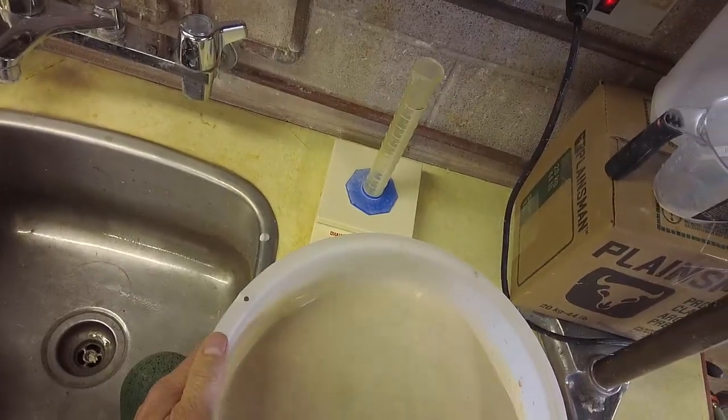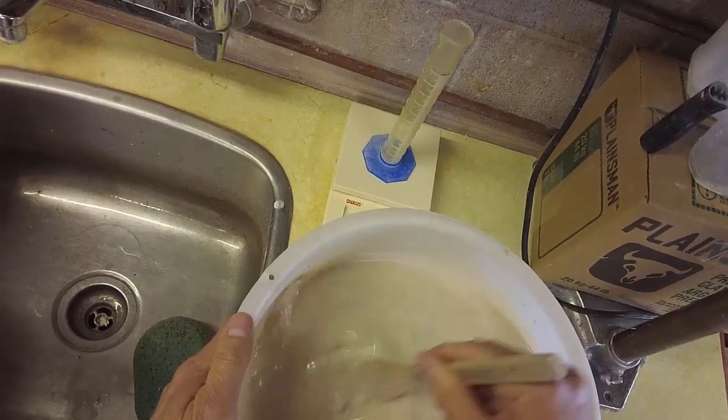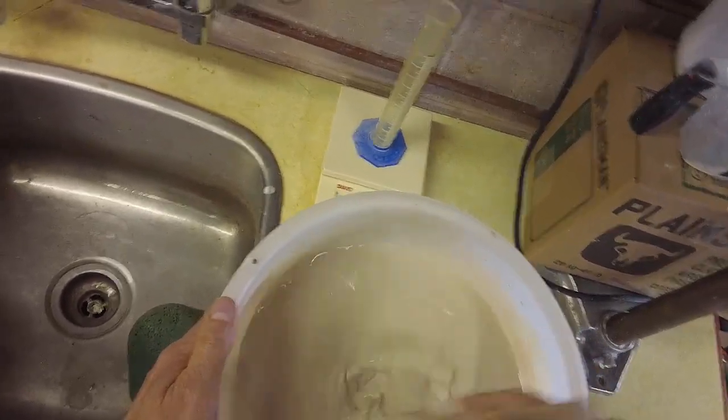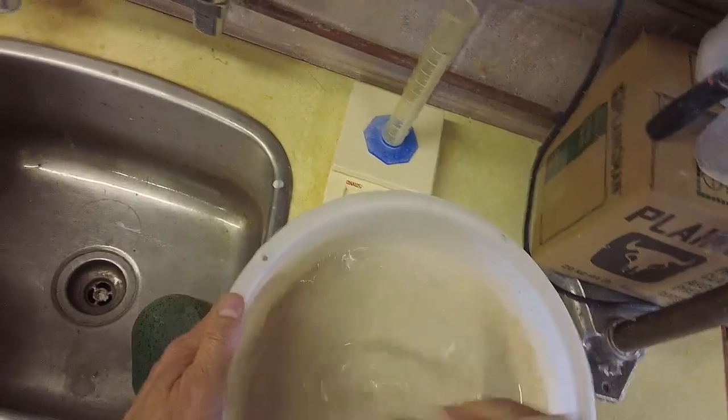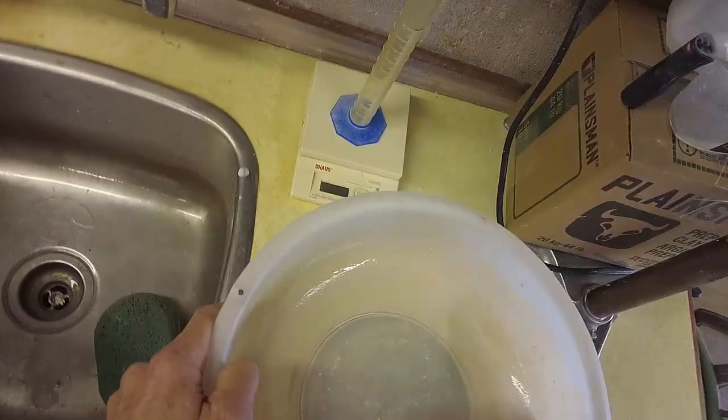Now I could use a rubber scraper to put it through the screen, but I find that a brush like this works better. And you'll notice it's very watery — so you're wondering, how am I going to get the water out of there? Okay, that went through nice.